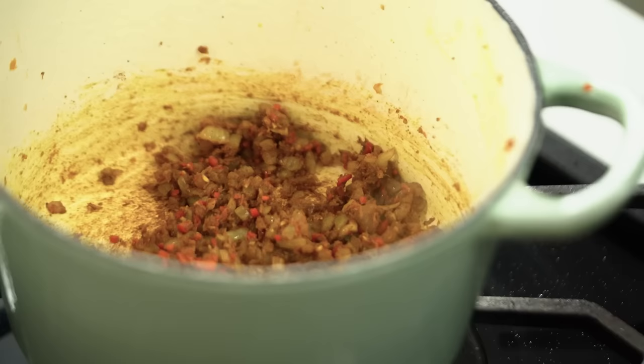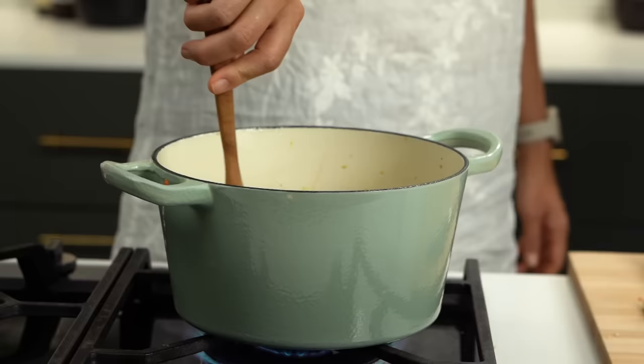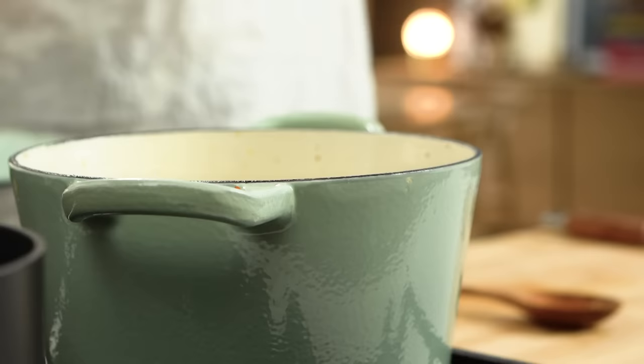Now I'm going in with some chicken stock — store-bought is totally fine. I want to deglaze the pan, lifting all that lovely browning from the bottom. I add a little stock first and scrape it up — already getting warm spice and healthy flavors. I'm putting my chicken back in, pouring in any resting juices, then more stock and a top-up of water. Lid on and I'll let it cook for about 15 minutes for the aromatics to develop.